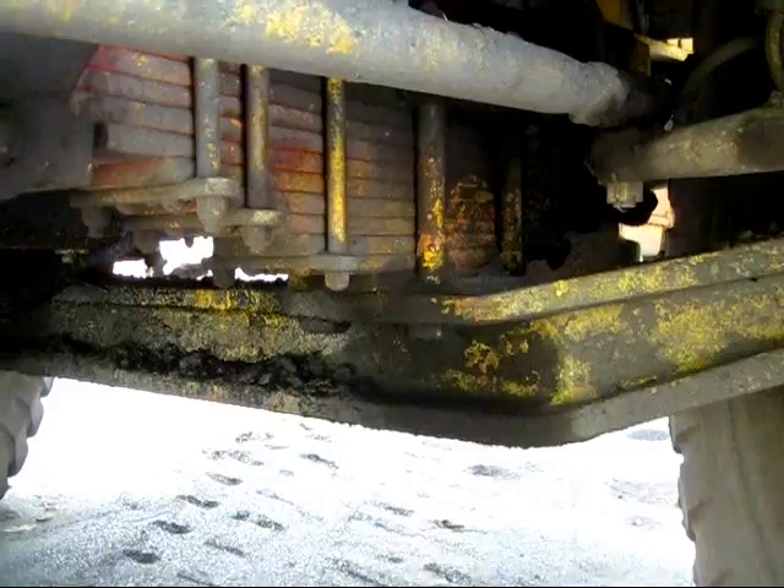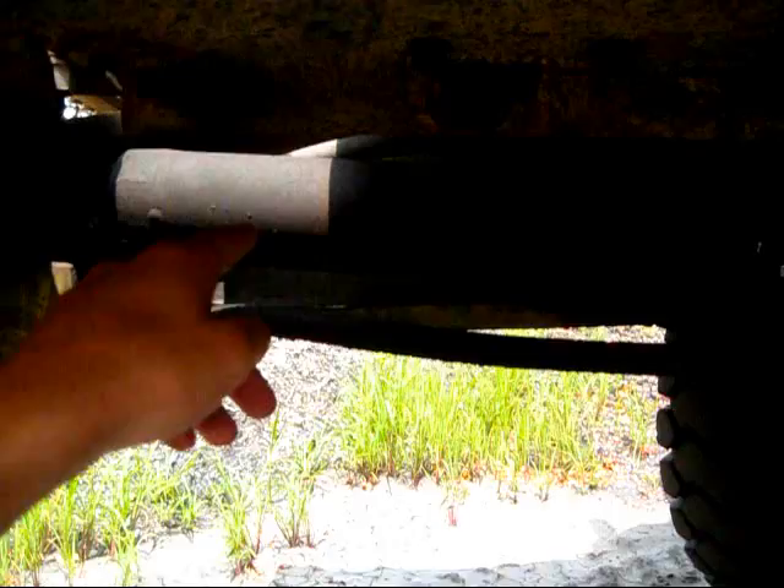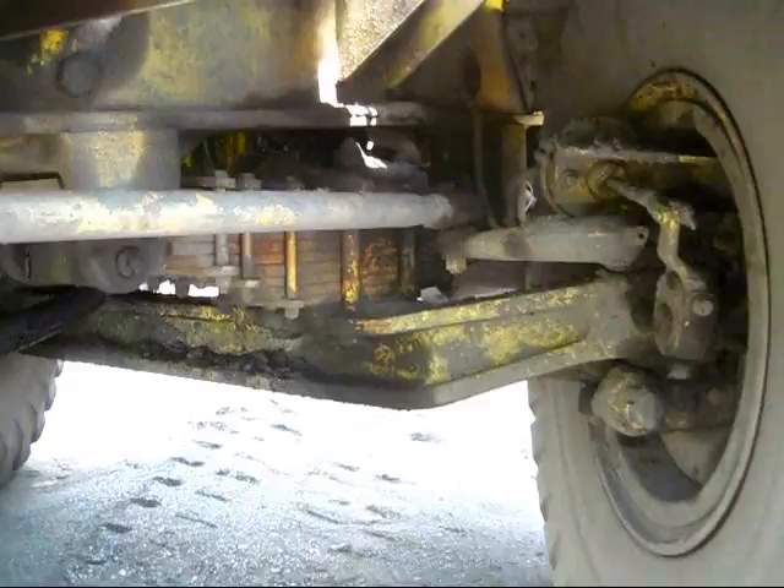This truck features leaf spring suspension in the front, which you can see right there mounted to the front axle. In the front here, you can see the one steering cylinder, which connects back to work the tie rods to turn both tires left or right.